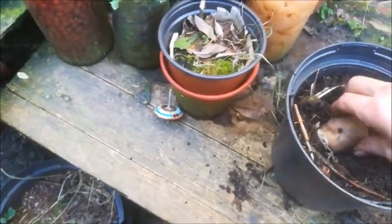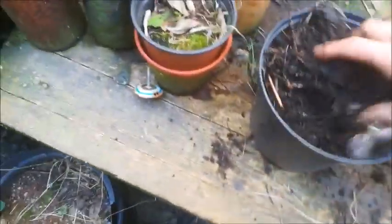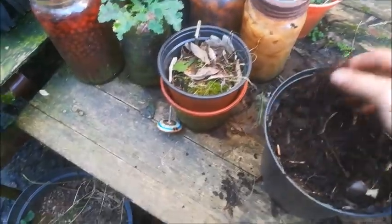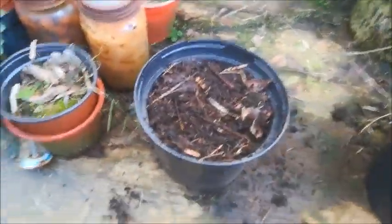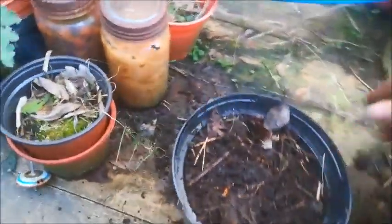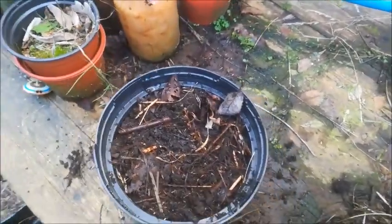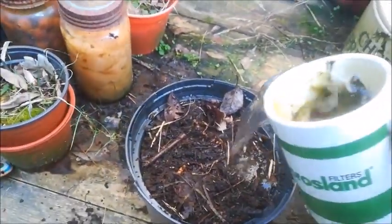Take your potato, put it in the pot, and cover it up with more soil. Water it well, and then you can expect to have some potatoes in a few weeks. So water it in.